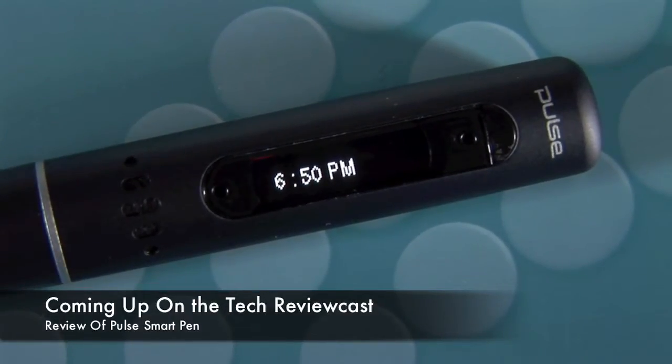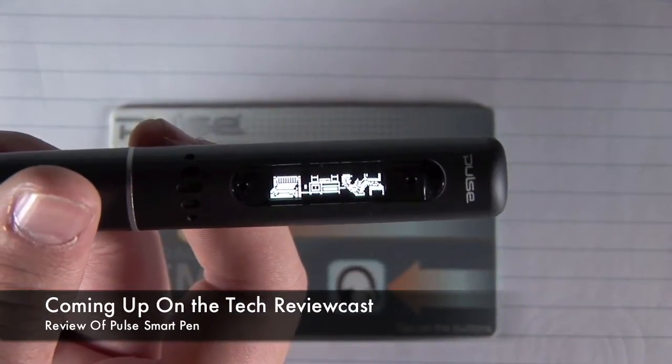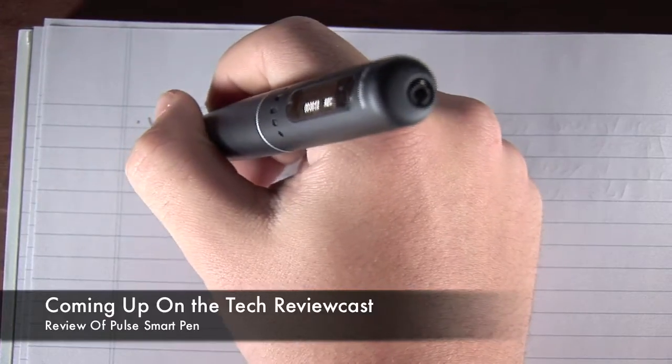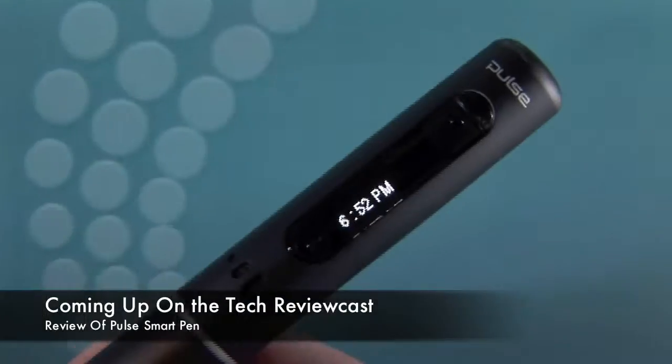We go over exactly what the Pulse Smart Pen is and how it can benefit us in the long run. We also have a real world demonstration of what you can do with this device and how it can even be used with your home computer. But before any of that, let's get started with the unpacking.